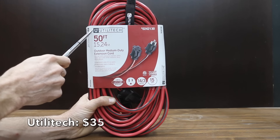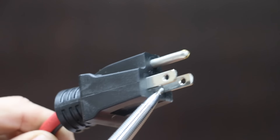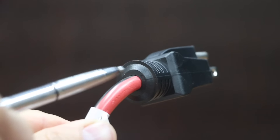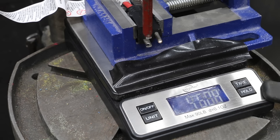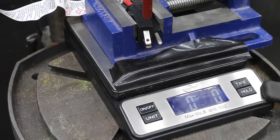Also at a price of $35 is this Utilitech brand — a 14-gauge medium-duty general extension cord certified for use in the U.S. and Canada, rated for 1,875 watts. The Utilitech is made in China and weighs 2,148 grams. It moves into the lead with almost 18 kilograms or around 39.5 pounds.